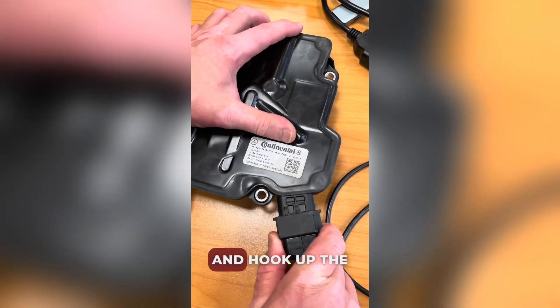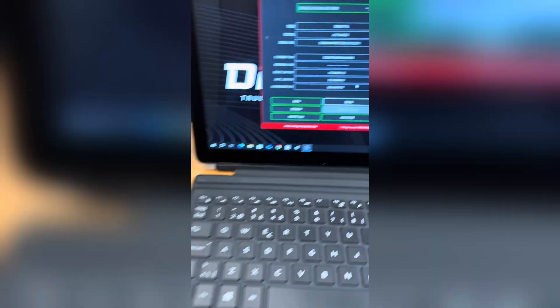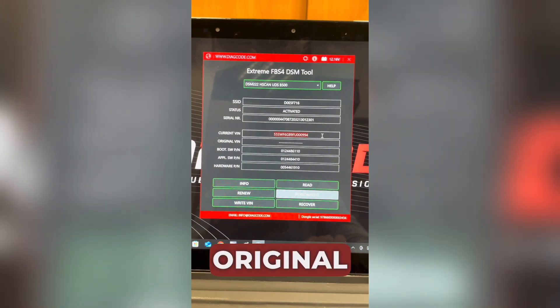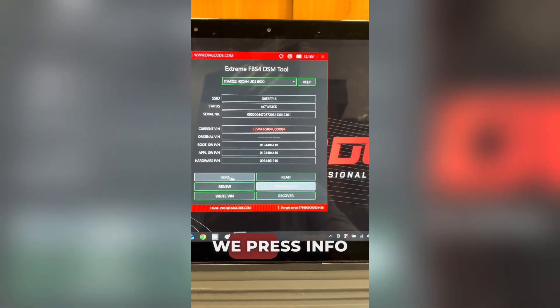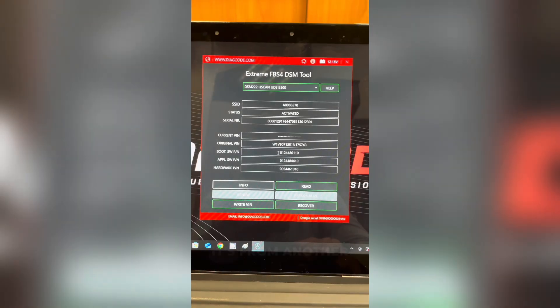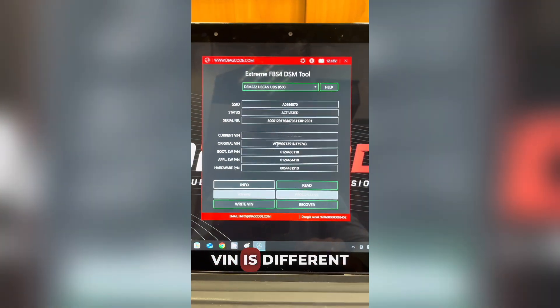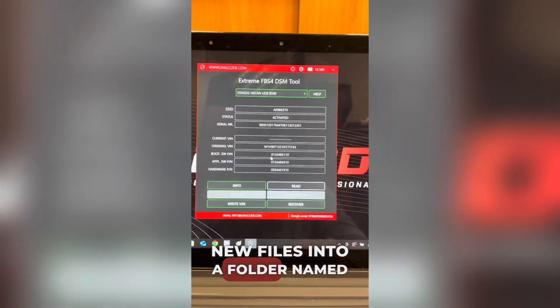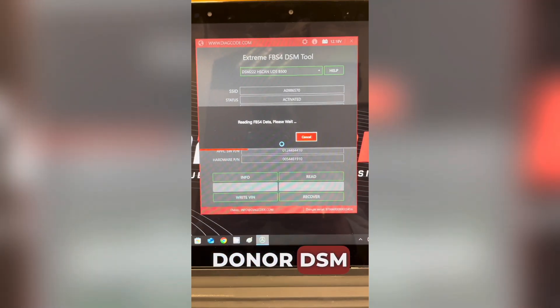We disconnect the original module and hook up the donor DSM. The model is selected and this is the VIN from the original DSM. We press info again and as expected, the module shows it's from another car because the VIN is different. We hit read again and save these new files into a folder named donor DSM.